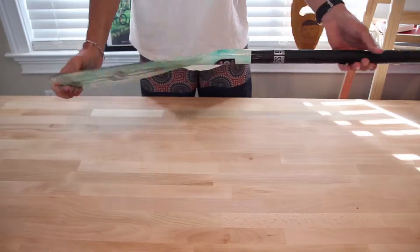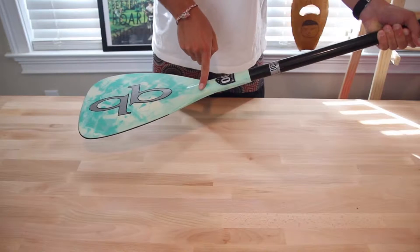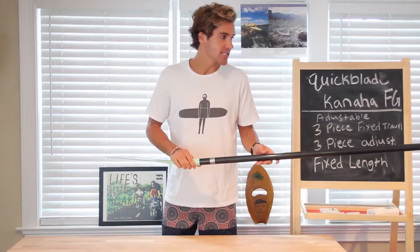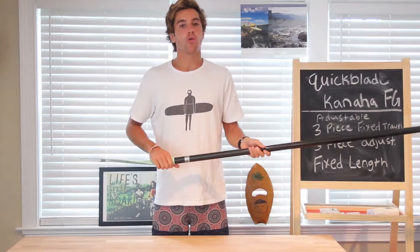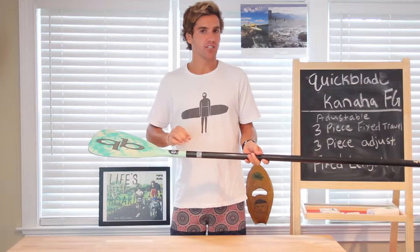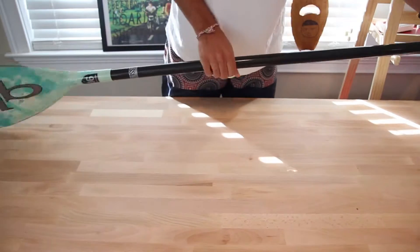The blade is 90 square inches, 8 inches wide, and 16 inches in length. Quickblade assigns each shaft a numerical value on their shaft stiffness index, with higher numbers meaning a stiffer shaft and lower numbers meaning a more flexible one. The Kanaha has a 36, so it's a little bit of a softer shaft with good flex characteristics.